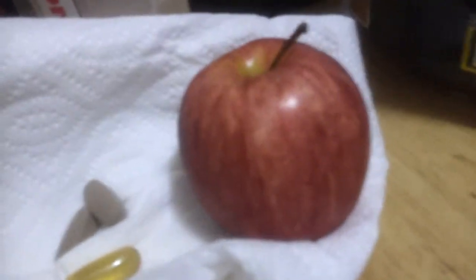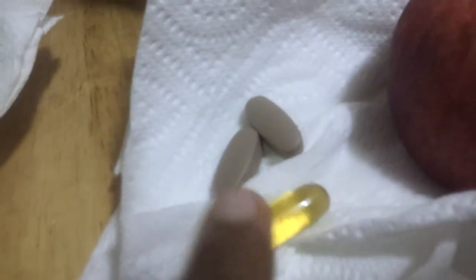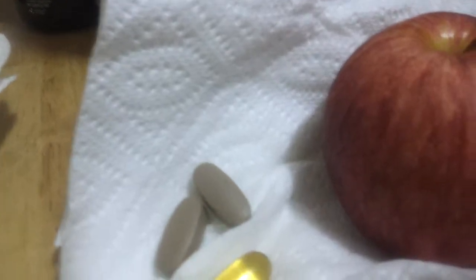Eat some more throughout the day. Then I got my fish oil pill with my meal — take three of these a day with a meal. Then I got my two multivitamins that I'm supposed to take today.